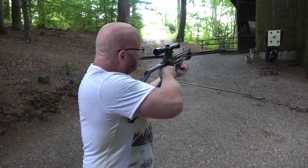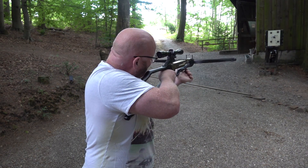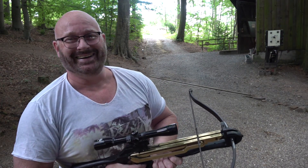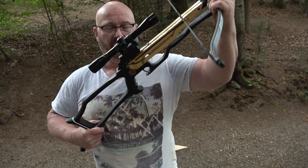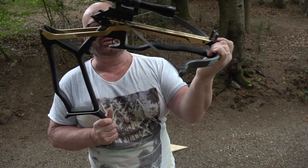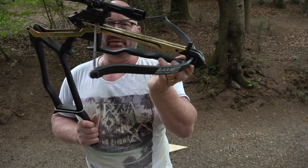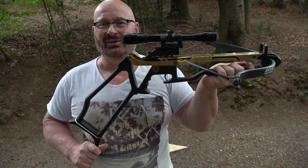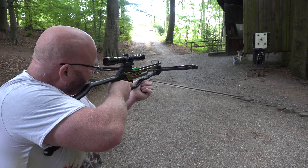The third method is to hold it in the front and then break it down like so. This also works — it's a bit scary since your hand is in the line of fire somehow, but it does work.